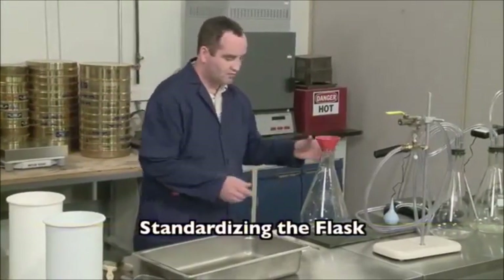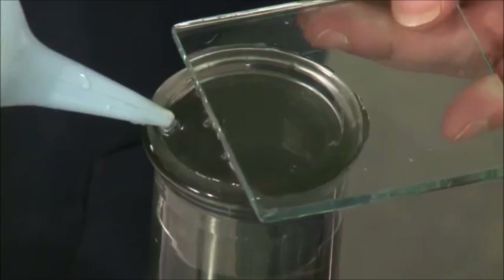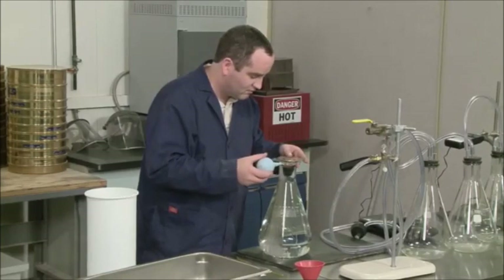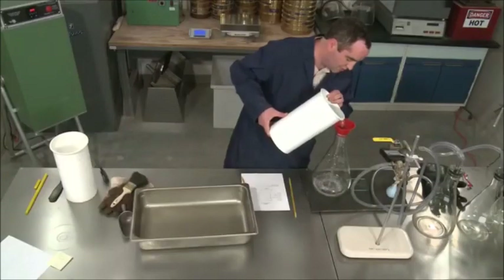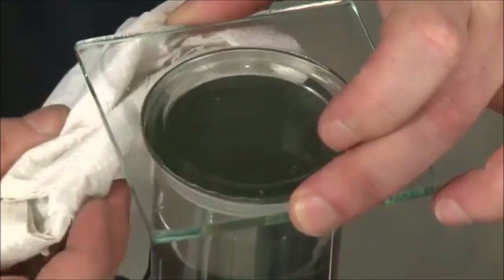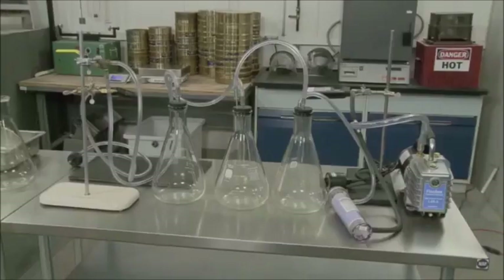The volumetric flask must be standardized. Fill the flask completely with water at 77 degrees. The use of a bulb syringe and a glass plate help to ensure accurate filling. Remember that the plate used for standardization becomes an integral part of the flask for testing purposes. If a different plate is used with a flask, you must perform a new standardization. Make certain that there are no trapped air bubbles and remove all water from the outside of the flask and glass plate. Weigh the filled flask and plate to the nearest tenth of a gram and record the mass as D.